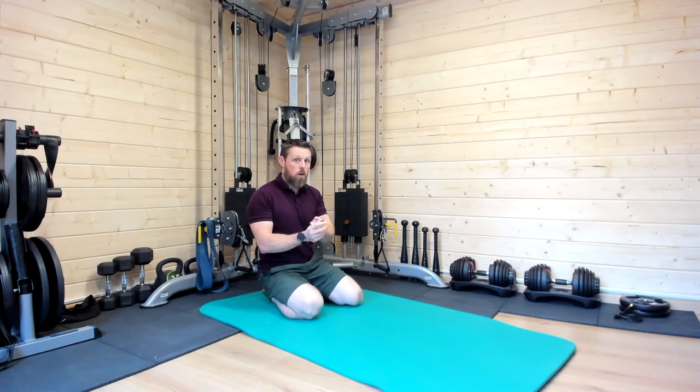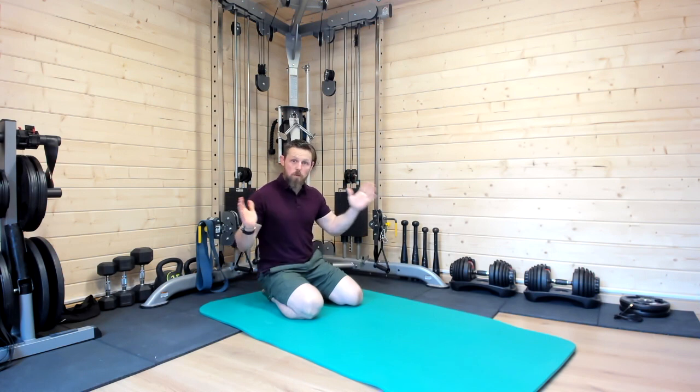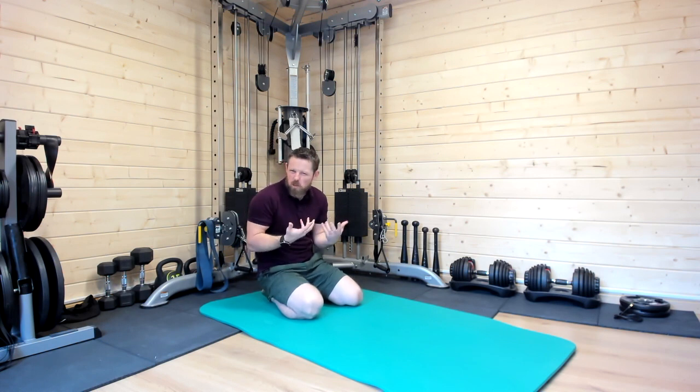Hey everybody, so I know a lot of you are sat at home at your desks working very hard, some in really extended periods of time. Whereas before, if you were in an office, there'd be travel to and from work, definite break times, getting up and moving around. I know some of you working from home are really staying in seated postures for extended periods of time.